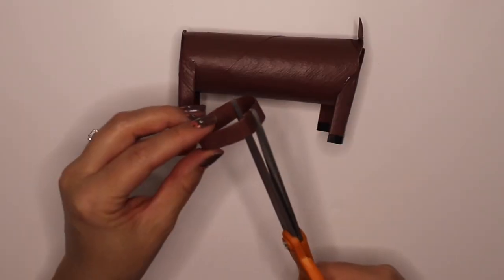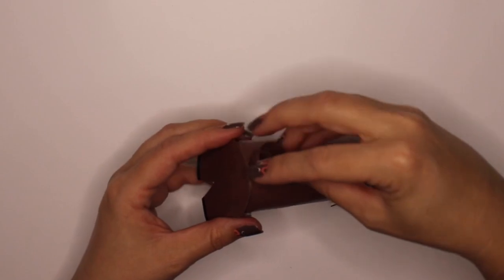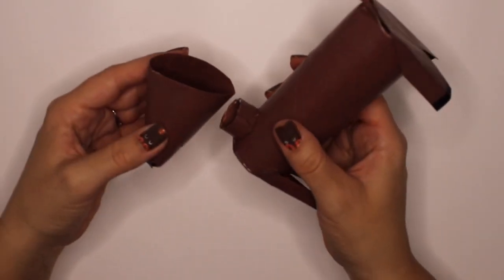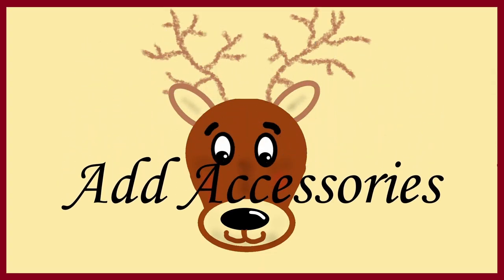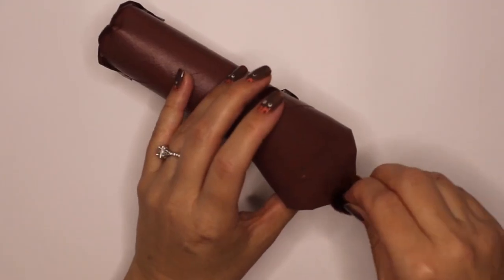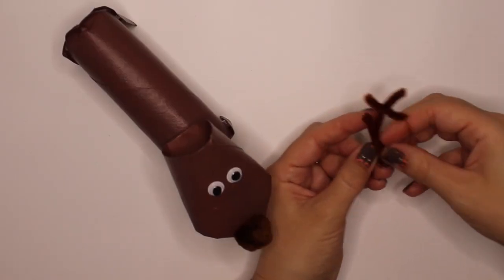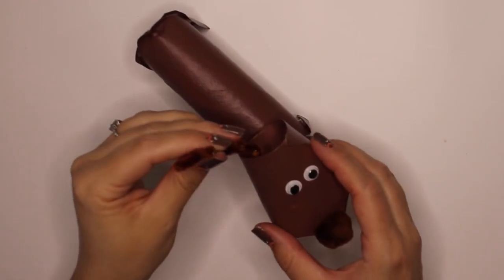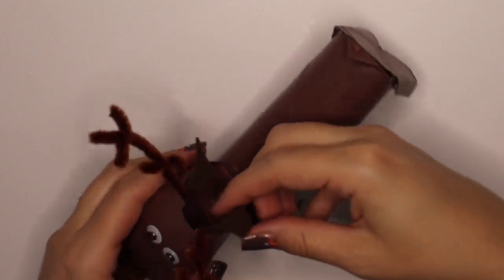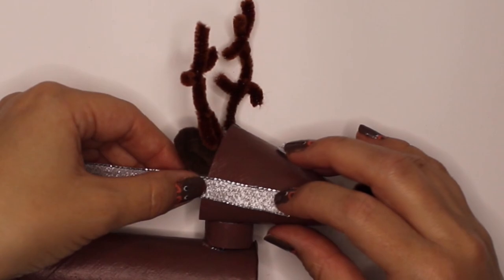The smallest piece is the neck — it's about a half an inch. Cut it and shape it into a spiral. Glue both sides and add the head. Let's make this reindeer look like he belongs at the North Pole. Let's add a blanket and some reins.